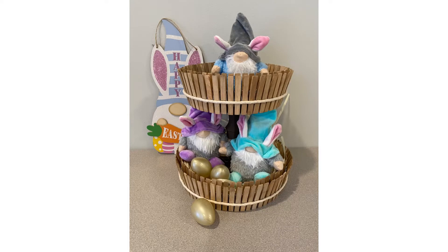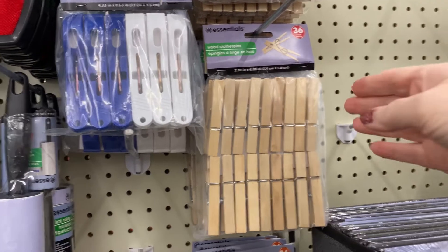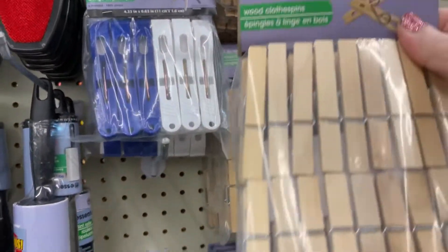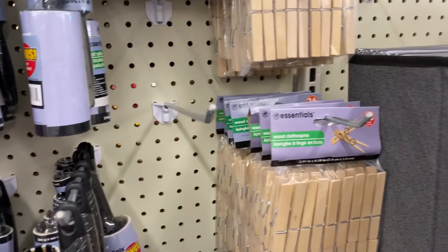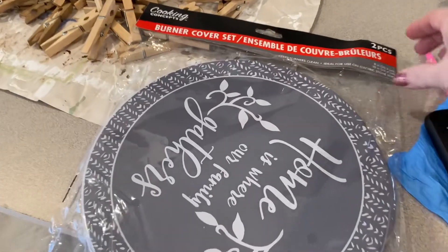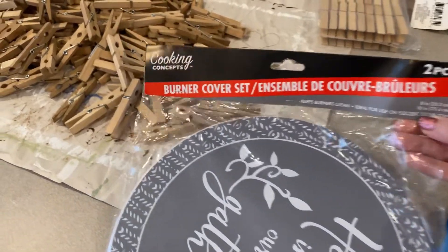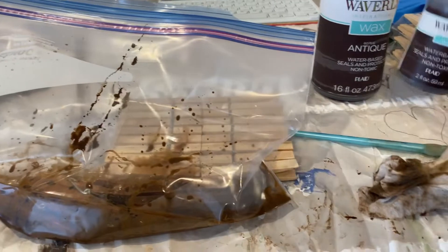We're going to go ahead and get started on this cutie patootie tier tray made out of clothespins — how cute is that! So like I said in the intro, you're going to want to grab clothespins from Dollar Tree. You're going to need three and a half packs, but go ahead and grab four because some of them end up either broke or kind of wonky. Go ahead and pick up the four packs and then that two burner cover set — you get both pieces in the one set. That's all you need.